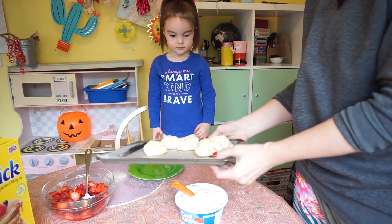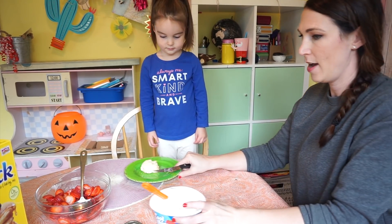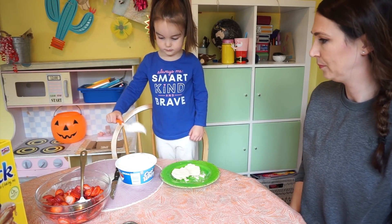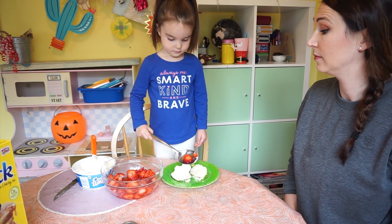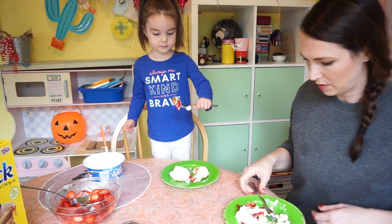You need one of these. Can you put it on your plate? There you go. Let's cut it in half. Scoop that and put it on your shortcake. Just whack it. Want to add some strawberries? Want some more strawberries on there? My bite!